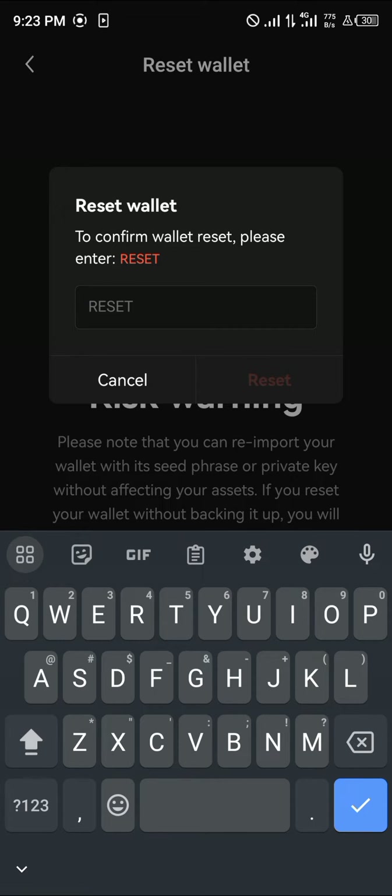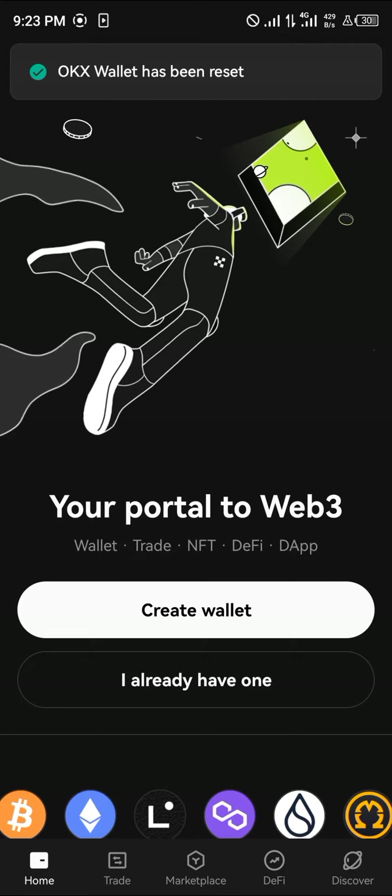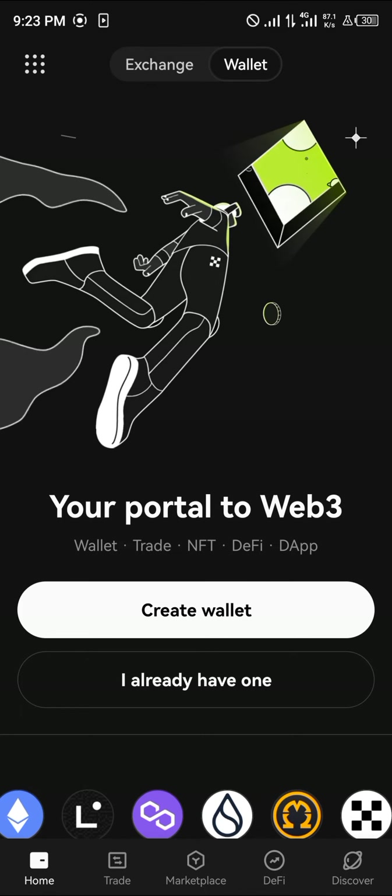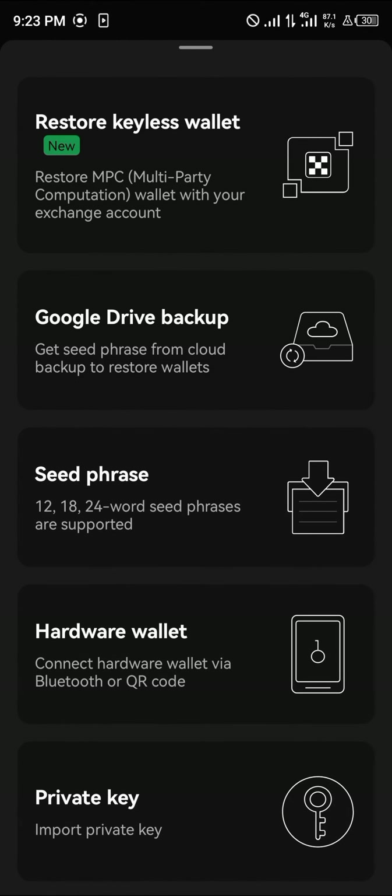All you need to do now is click on the Reset Wallet option, type in "reset", and once you've typed it in, click on the Reset option. Your OKX wallet has now been reset.